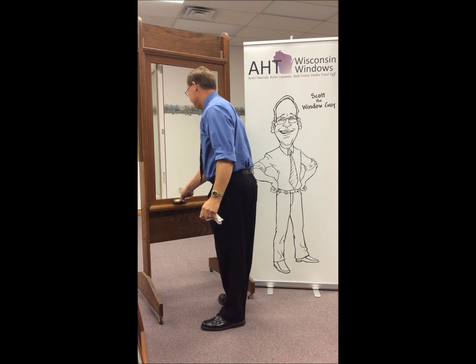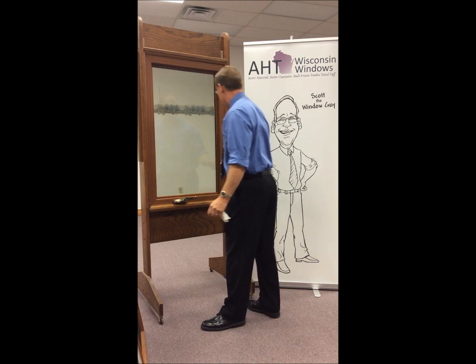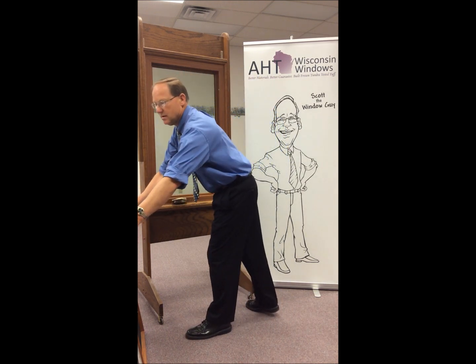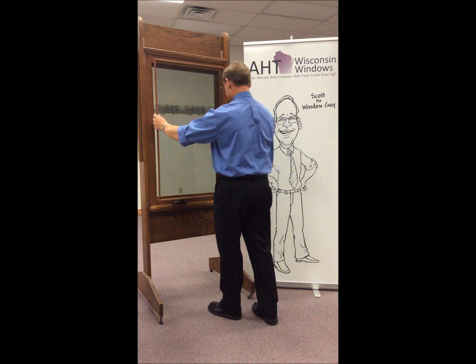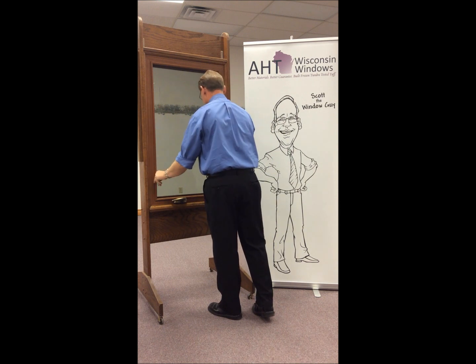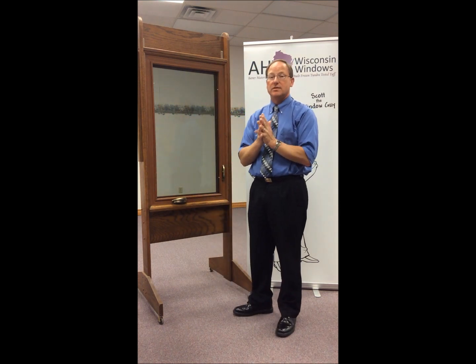Then you can crank the window back in, lock it, put the handle back in position, and then reinstall the screen. And that's just how easy it is to clean your casement window from AHT Wisconsin windows.